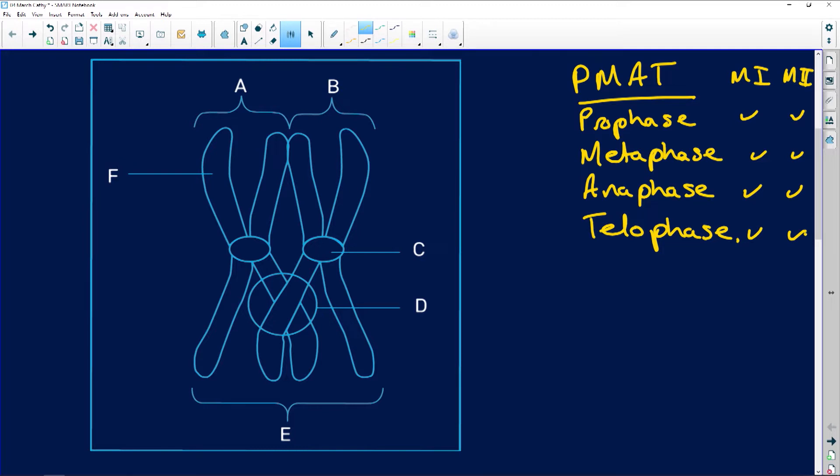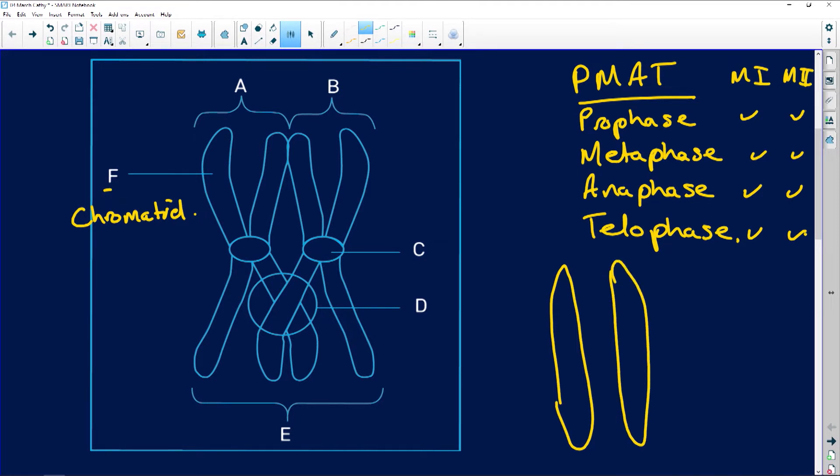First thing you're going to do when you get an exam is fill in your labels. If we look at F, F is going to be your chromatid. A chromosome is made up of two chromatids, and in the middle it has a centromere. The centromere literally keeps the two chromatids together to make a chromosome.